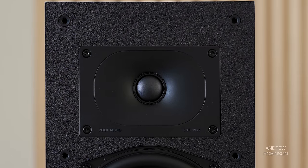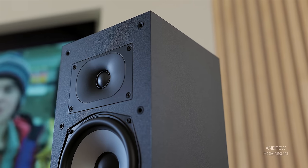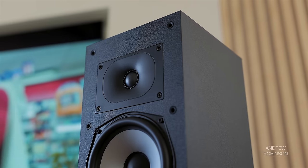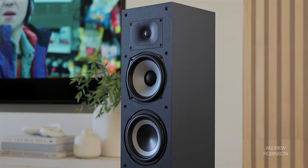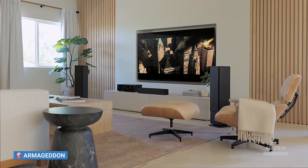Moving on to the highs: the XT60s tout themselves as a high-res speaker, and given their frequency response, they're not going to miss a note. That said, as you turn things up, the tweeter loses some composure and becomes a bit two-dimensional, even exhibiting some grain or noticeable sibilance. Keep your volume under 90dB or so, and I doubt you'll find the tweeter objectionable. Thankfully, Polk has kept the tweeter from becoming too forward or aggressive without a great deal of roll-off, meaning detail is always on the menu but listening fatigue isn't.